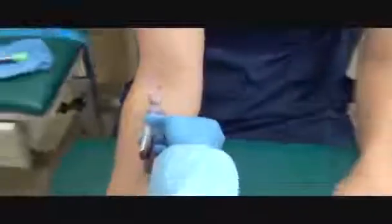Are you okay? How are you feeling? Good. Open up your hand.